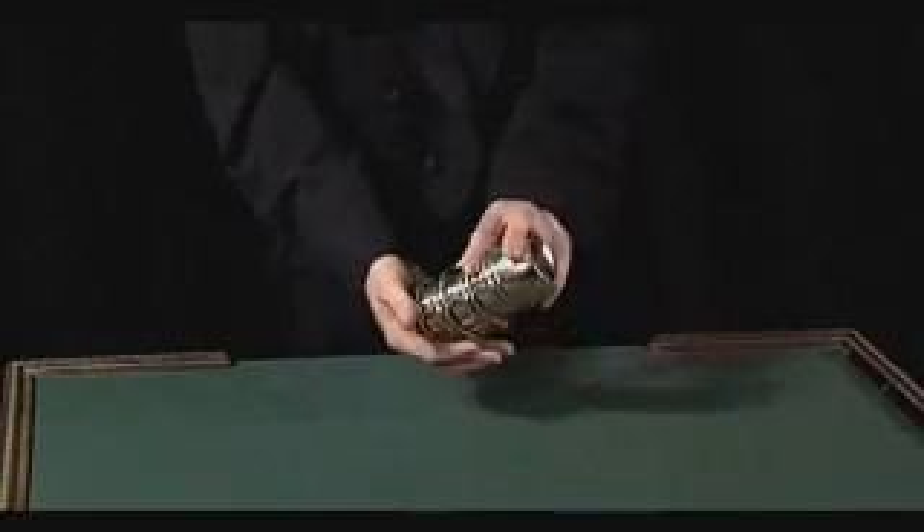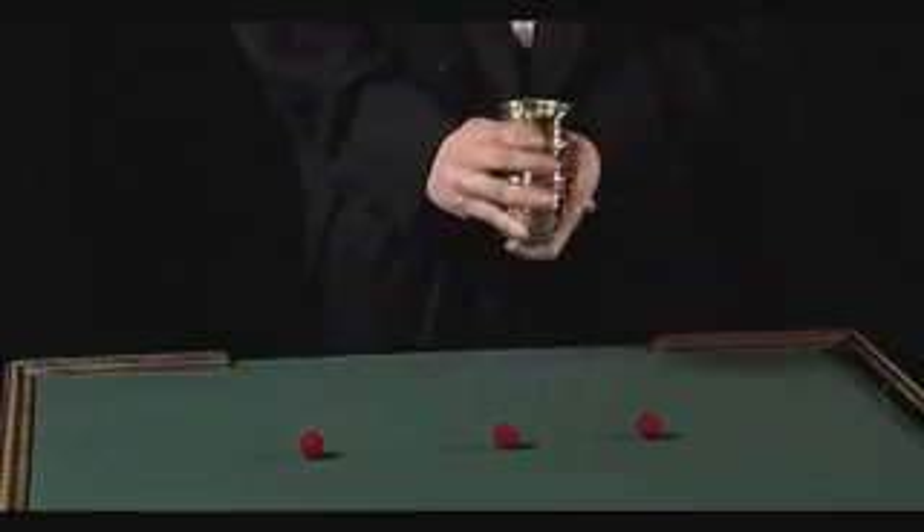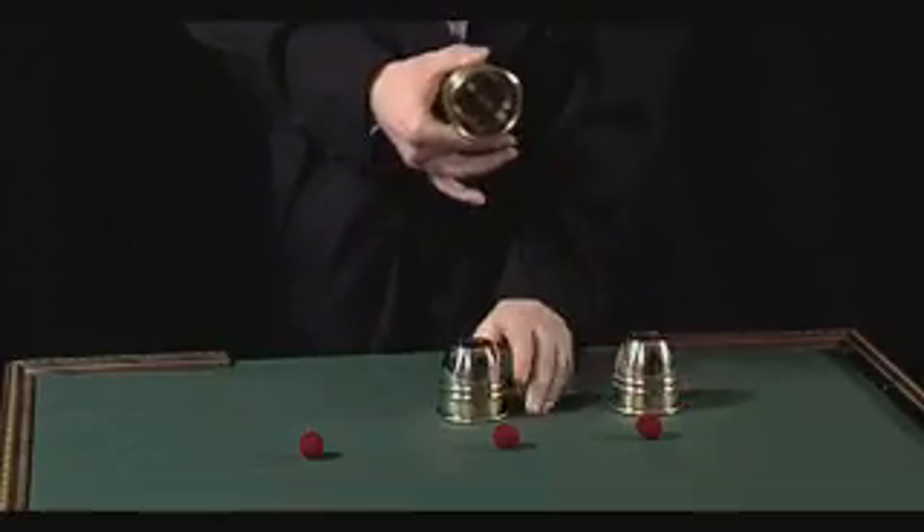Let's look at a professional routine. Here are the three balls on the table so you can see them, and three solid cups, which you can see are quite empty.